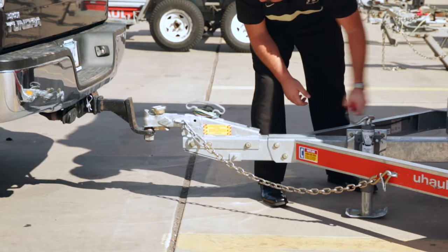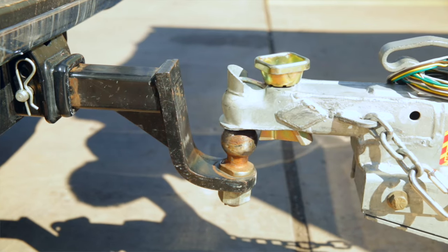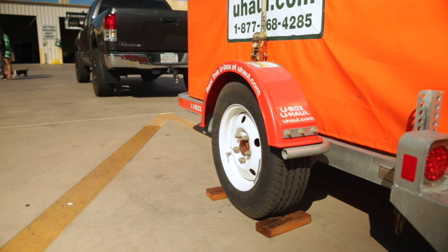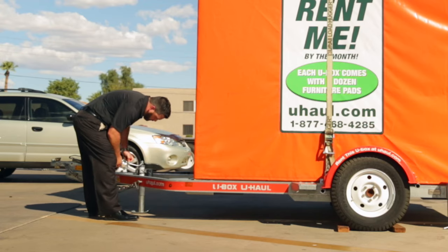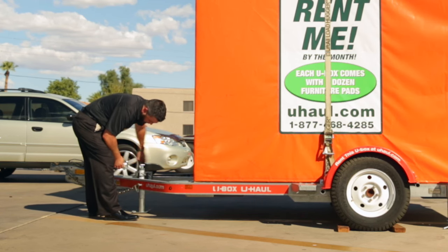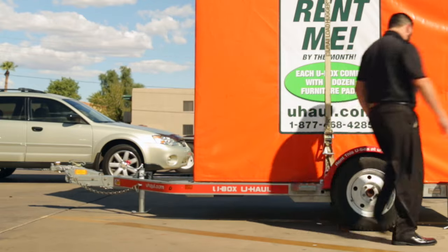Turn the tongue jack handle to raise the coupler off the hitch ball. Once the coupler is clear of the hitch ball, you can pull your tow vehicle forward and away from the trailer. To stabilize the U-Box trailer, rotate the tongue jack handle to raise or lower the tongue until it is about 2 inches lower at the front than at the trailer rear.